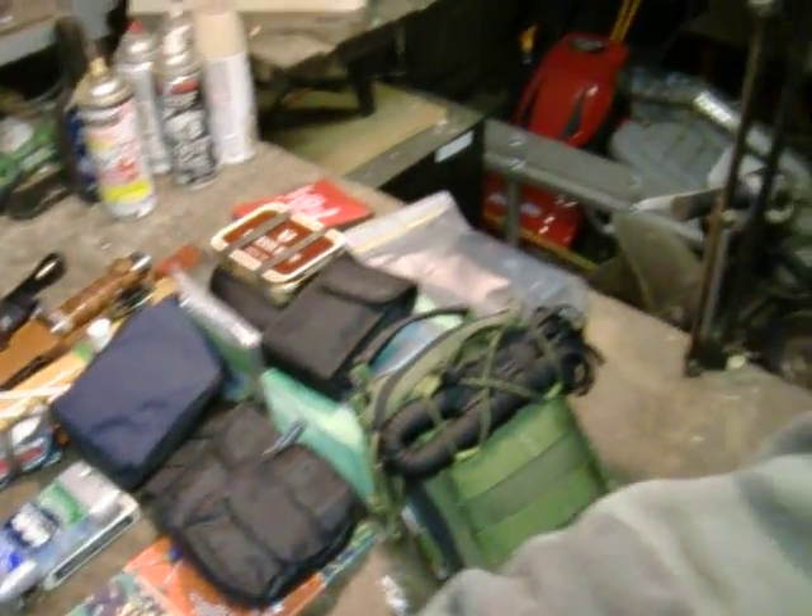So you have no problem accessing anything you need. We'll zip that up now. It's a lot lighter so it just bounces around now. I think I weighed it in with all this stuff in it and the axe — just a hair under 20 pounds.